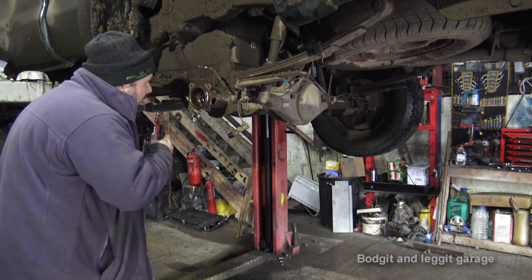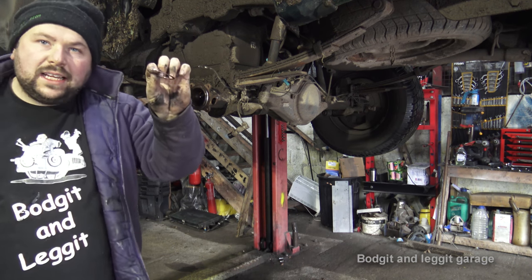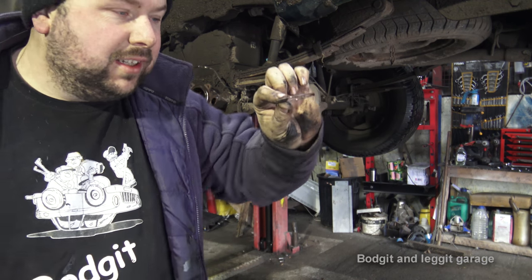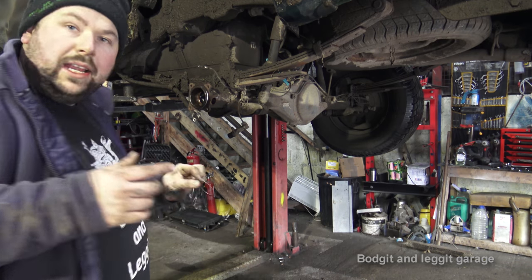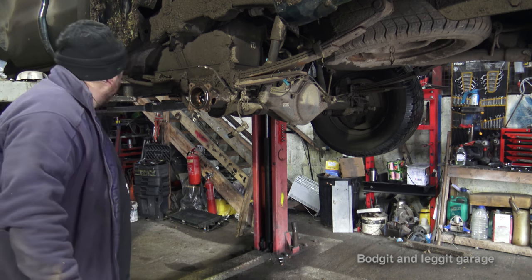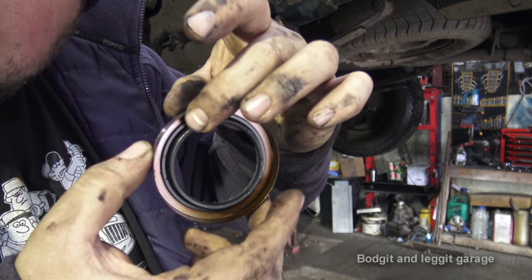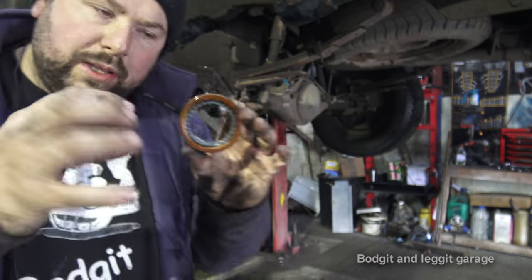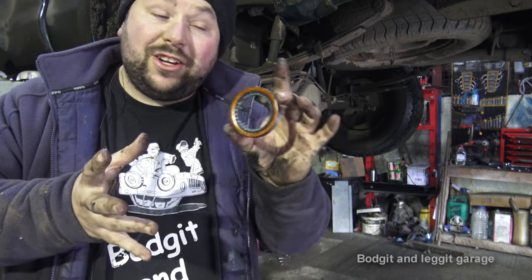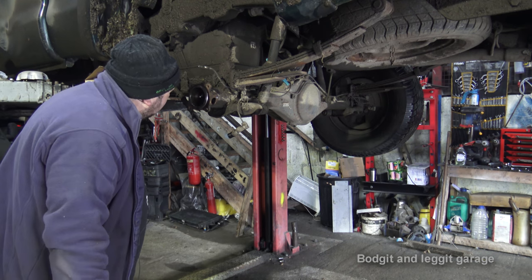This is obviously why we're leaking. You can actually see the garter spring on the seal wasn't even attached to the seal. That would suggest why it was leaking. We're replacing that seal anyway, but it's something to be aware of — there's a special spring on these types of seal, and that's what holds the seal around the shaft when it goes in. If that spring comes off, even on a brand new seal, it's not going to seal.